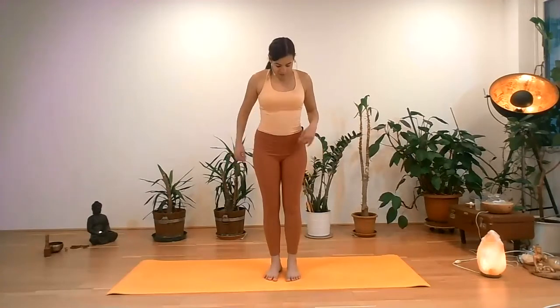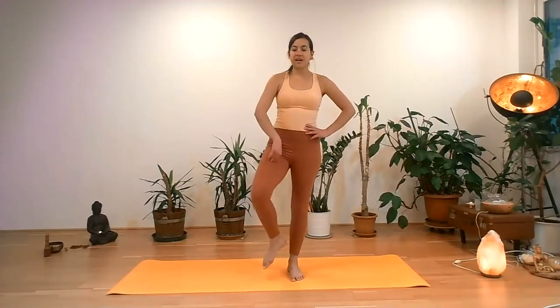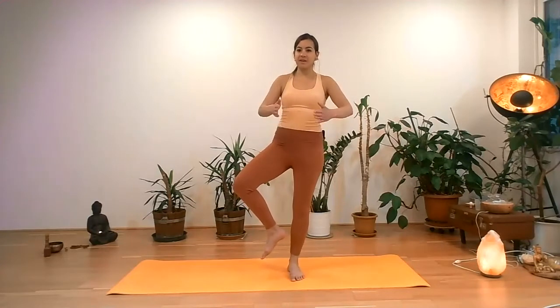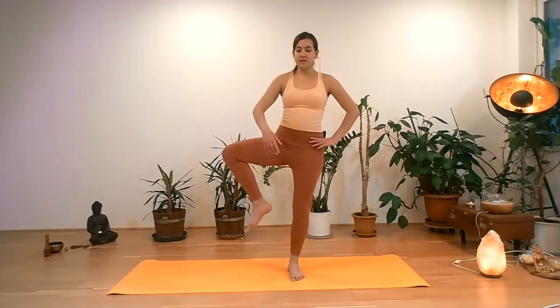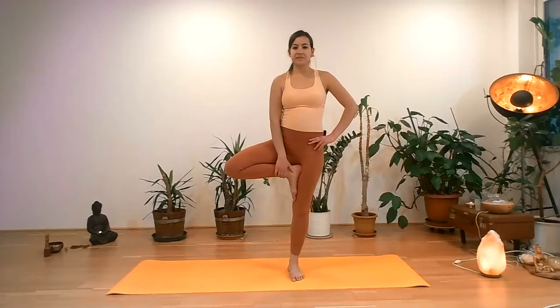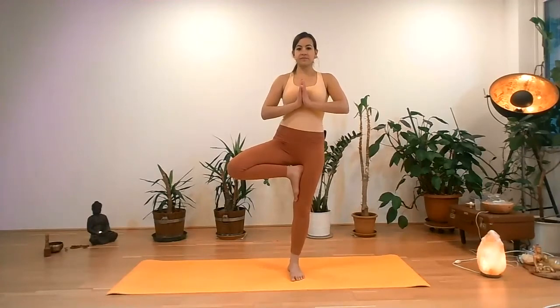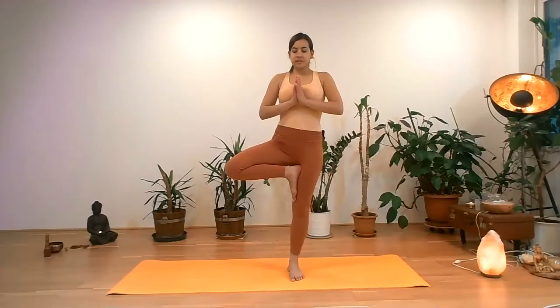So let's come into tree pose. We're going to come first with the left foot standing. Right hip open, hips are parallel with the mat, facing forward. The right foot will come on the inner side of the left. Finding your balance. Left foot is active. Finding your tree pose. Palms in front of the chest, shoulders relaxed. From here, we will focus on lifting the heart center a little bit — lifting the chest, lengthening the abdominals, and the navel is gently in.